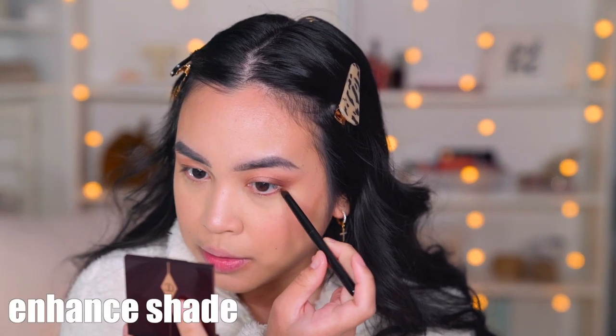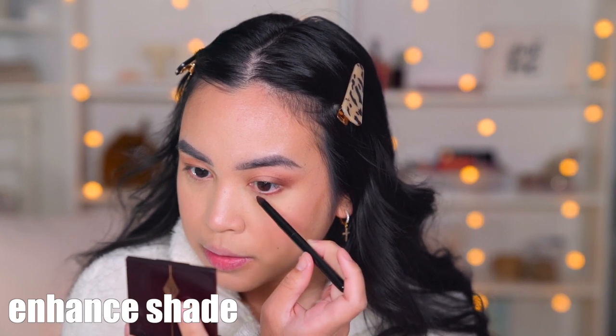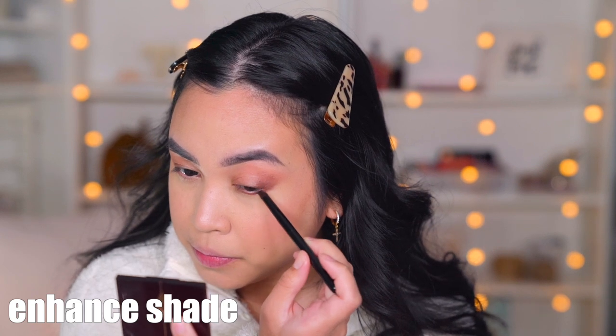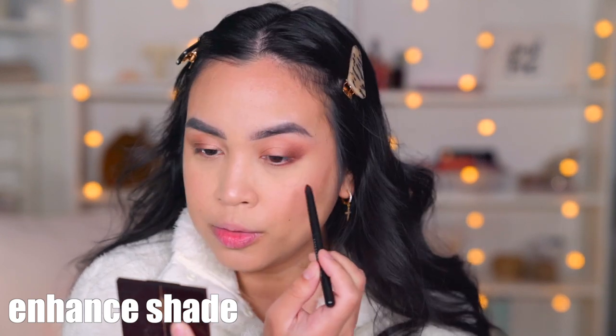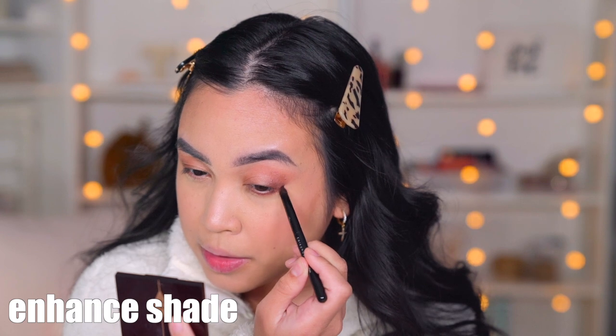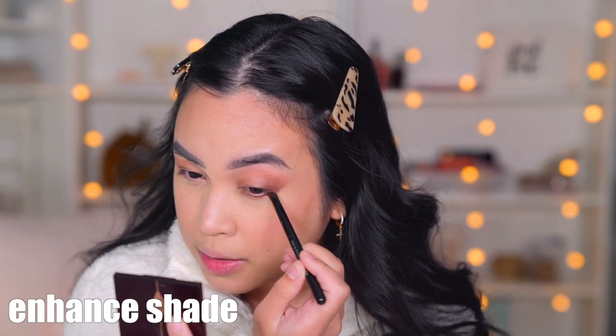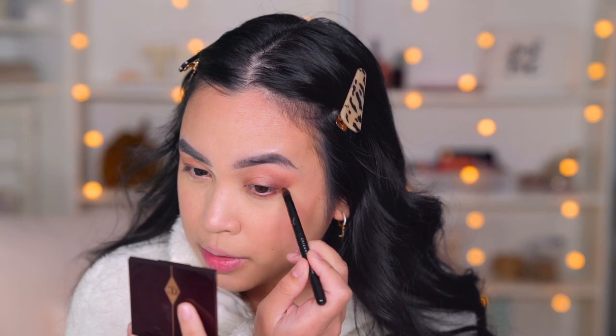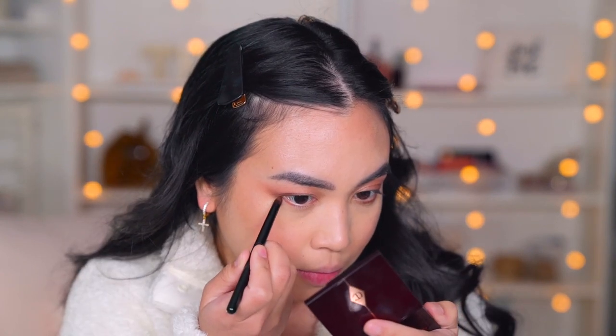I'm gonna go back to the Enhance shade for my lower lash line, and I always connect it right here. It helps with just the shape of my eye to make it look more cohesive and even.